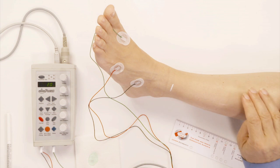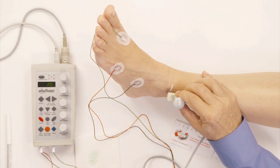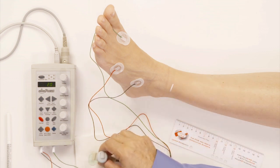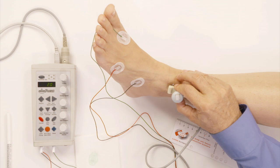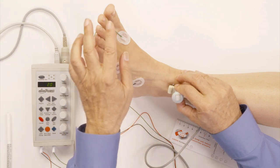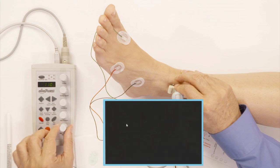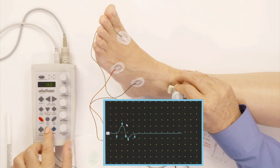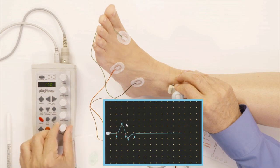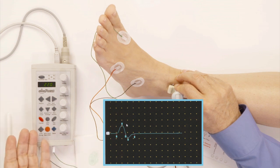It might not be exactly over where I will find the nerve, so I might be moving the stimulator back and forth in order to make sure I'm in the right place. As soon as I start stimulating, you're going to see her toes moving. We got it — I was right over the nerve, so we got the response right away. You can see the toes are moving, so I know that I'm stimulating the nerve.